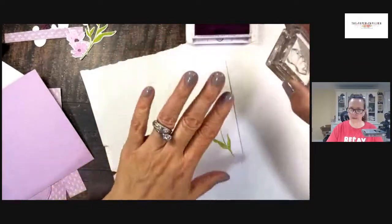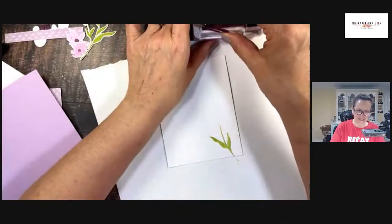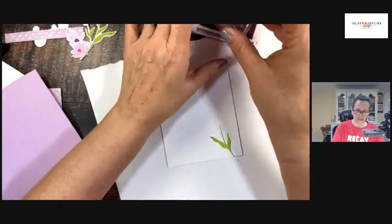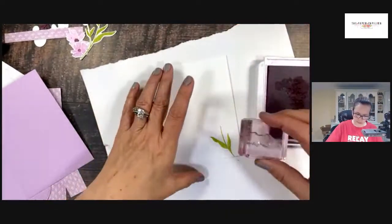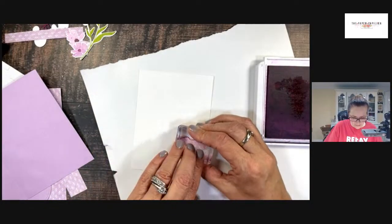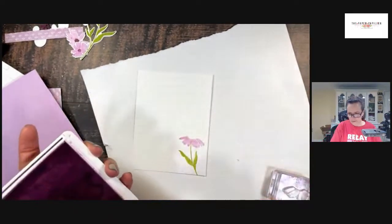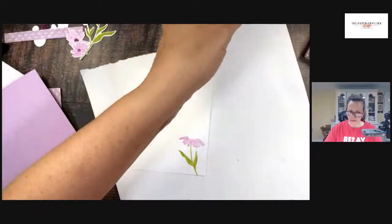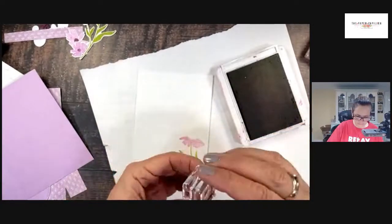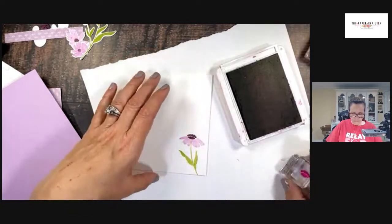Somebody said something about my nail polish — oh thank you very much, Julie. It's kind of like a gray, I'm not really sure what to pick. I'm using Fresh Freesia for the flower part and I'm going to use Rich Razzleberry for the little center.